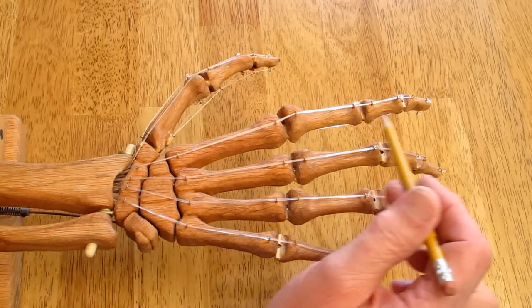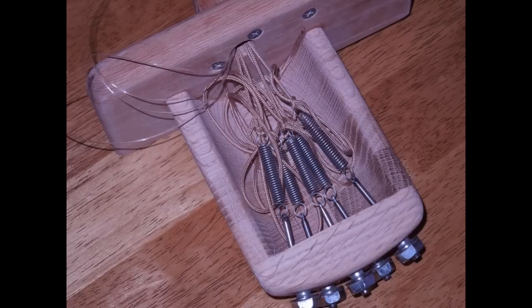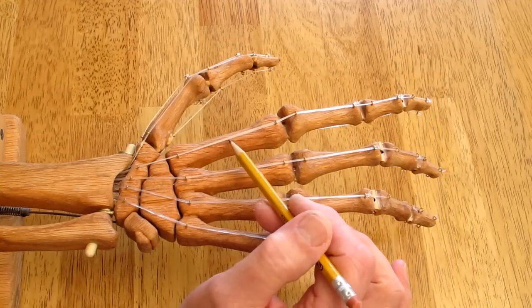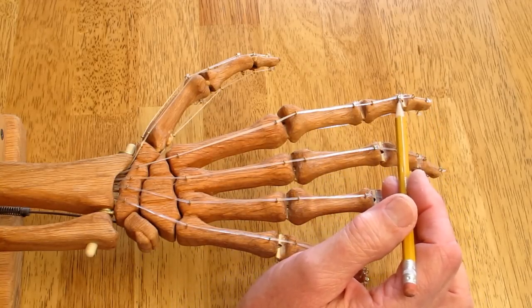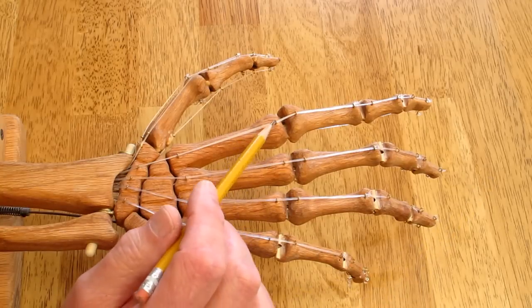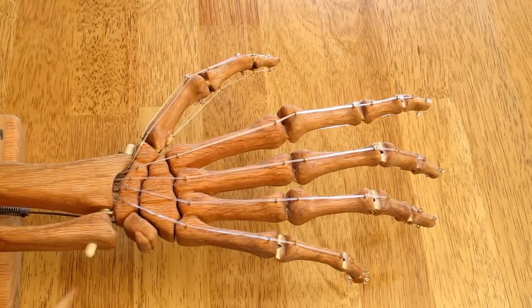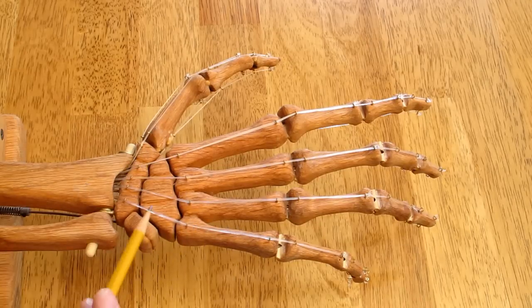There's a tension cord that runs down the length of each finger, and that is spring-loaded and holds all the joints together. There are six pull cords that run the length of each finger — one goes to the first joint, one stops at the second, and the third stops at the tip. The same thing is on the bottom of each finger, so there are six cords per finger, five fingers — 30 cords that come through this hollow bone, plus five tension cords. It gets a little crowded right in here.